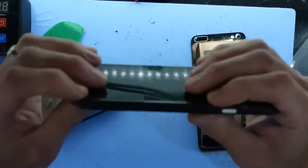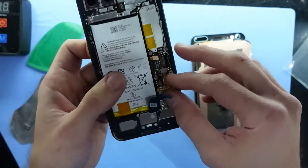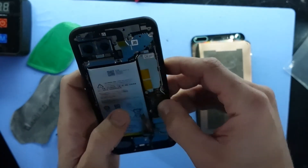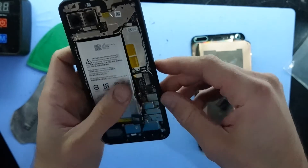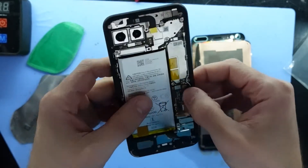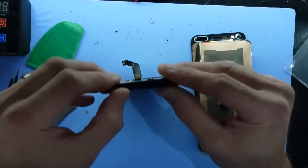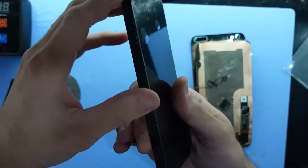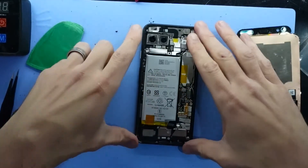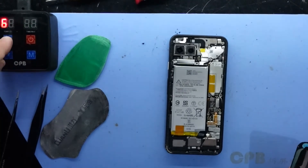There we go — just loosely sit the screen in. Connect up your display connector. Now what I'm going to do is just leave this on my heat pad face down for about five minutes and then I'll continue. That should get the adhesive a nice good bond to begin with, and we should be right from there.